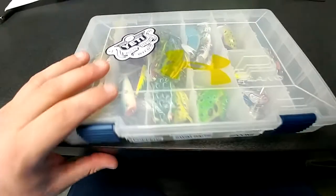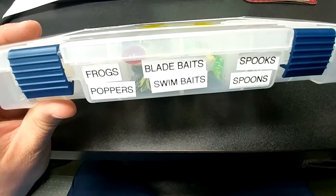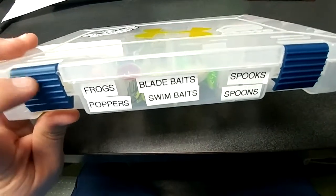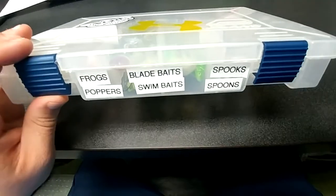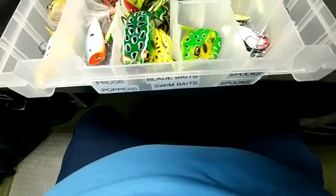So I've got my top water box here in front of me. I also have some spoons, my swim baits, the frogs, the poppers, and the spooks. Let's open this up and take a look.